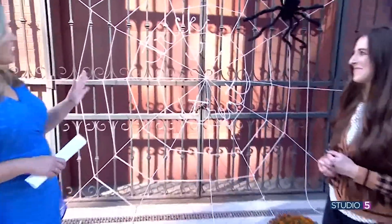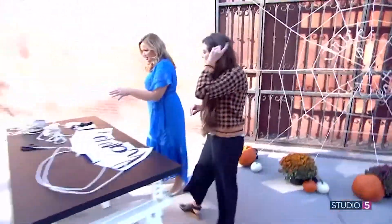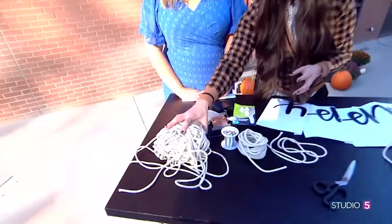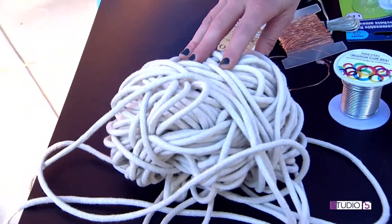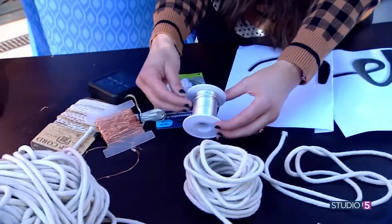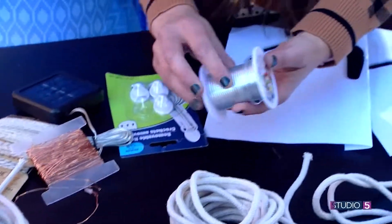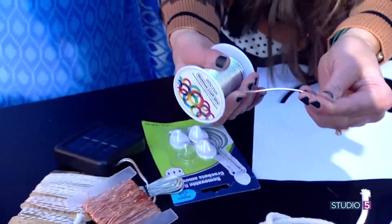You can get the clothesline on Amazon — 200 yards for about $10, really inexpensive. For the rope part, add the lights, and then you need a jewelry wire. This is nine-gauge jewelry wire — it just rolls out and it's a nice thick wire. For the lights, let me tell you about my love for solar lights this year. You don't need any power, no battery — this is a solar pack.